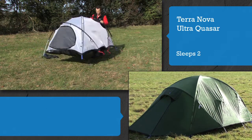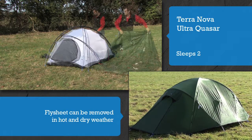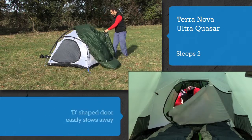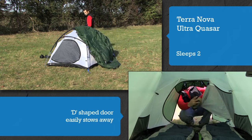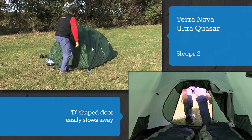The flysheet easily connects to the inner. It can be removed in hot and dry weather when you'll want to take advantage of the two doors to create a cooling breeze. Both doors can be configured in three different ways to create sheltered porch areas.